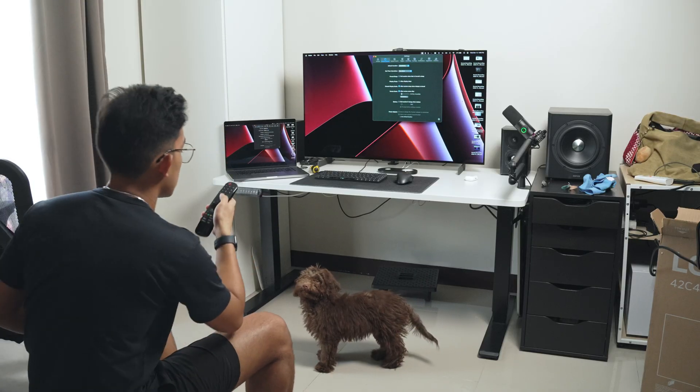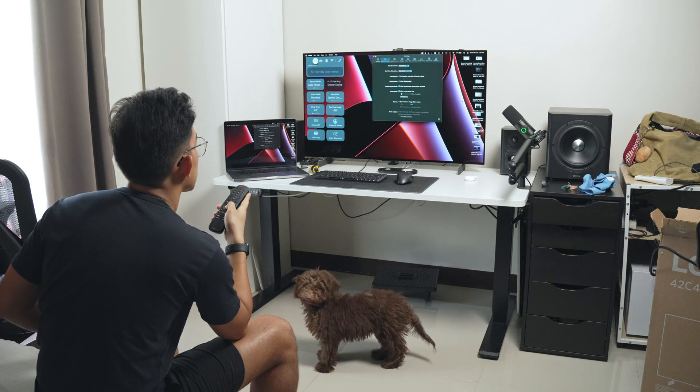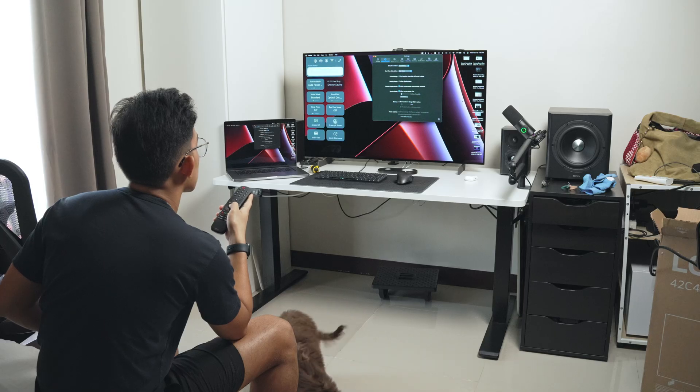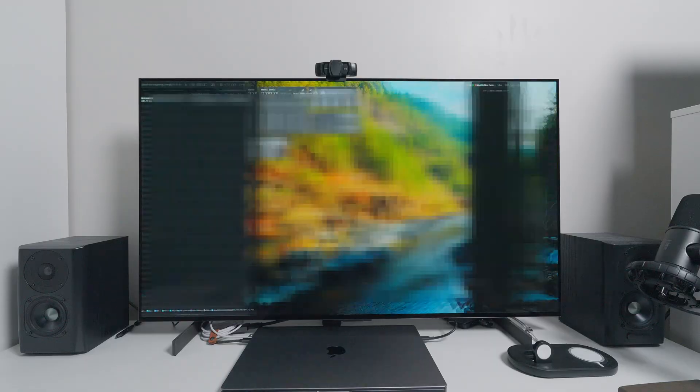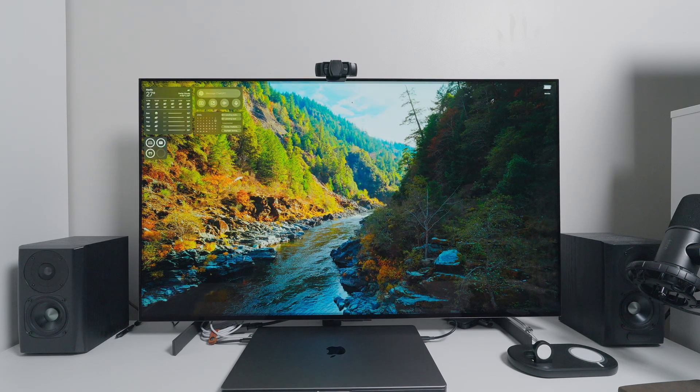I turned off all OLED burn protection settings available on the TV's menu. But I didn't get the service remote to disable the dimming on the service menu because I don't want to spend money on another thing, and apparently it voids the warranty. For now, the dimming doesn't really bother me a lot because when I notice it, I just switch spaces on macOS, which moves the whole screen and changes every pixel — so it disables the dimming and goes back to normal again.